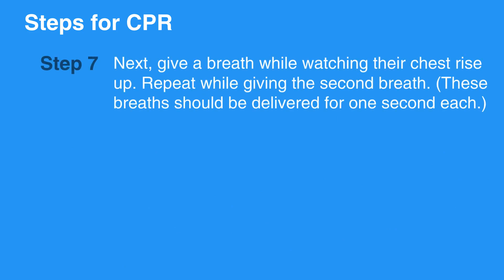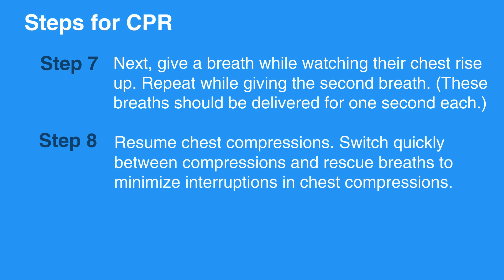Give a breath while watching their chest rise up, then repeat for the second breath. These breaths should be delivered for one second each. Resume chest compressions and switch quickly between compressions and rescue breaths to minimize interruptions in chest compressions.